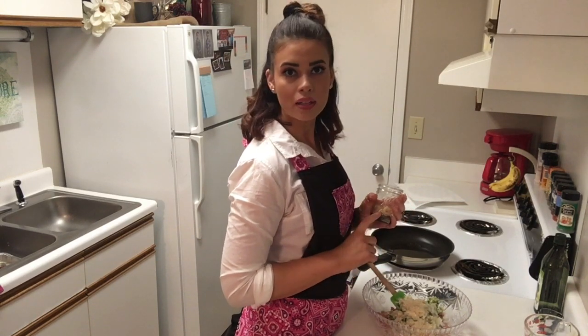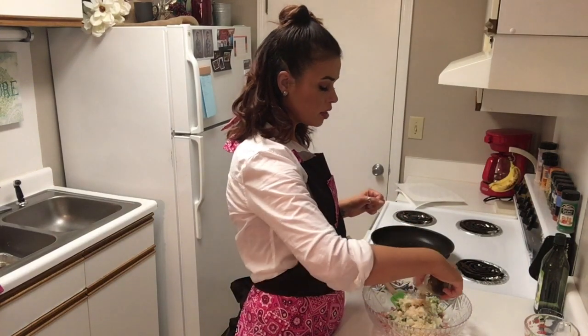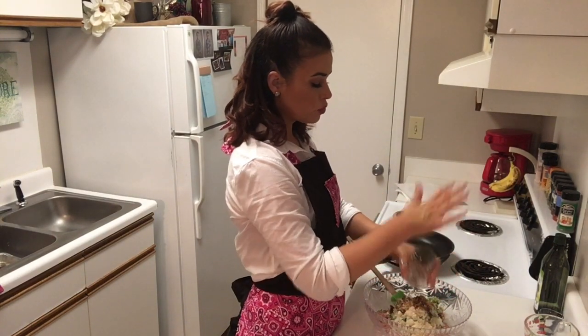I just have a combination of pink Himalayan sea salt, pepper, paprika, oregano, and some minced garlic — just all kinds of good stuff. It's really going to make our turkey burger have some really good flavor.